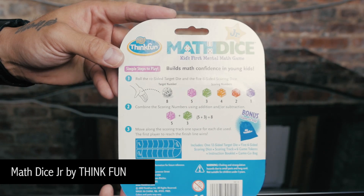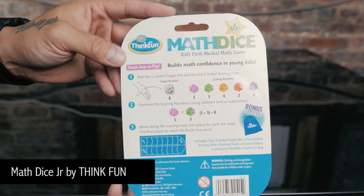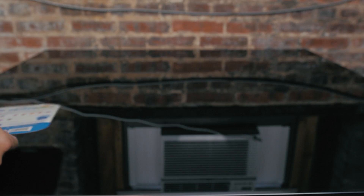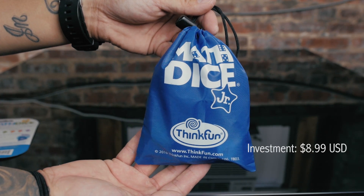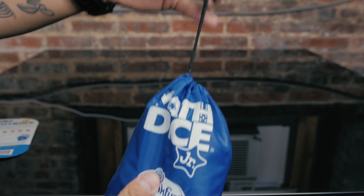Here we have a quick look at the Math Dice Junior game by Think Fun. I picked this up recently at Toys R Us. It comes with a nice little bag that I wasn't even aware of, even though it says it on the back — I just didn't pay attention to it.